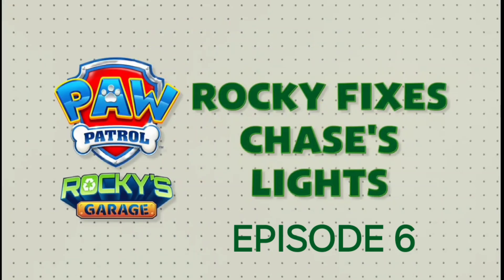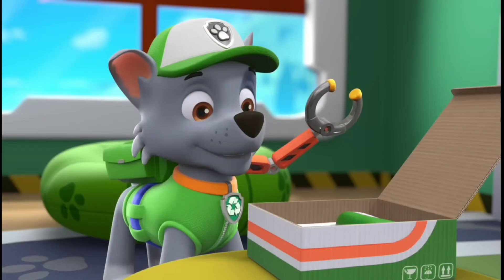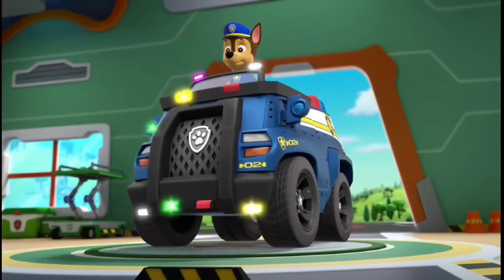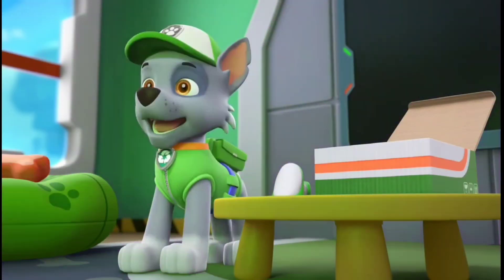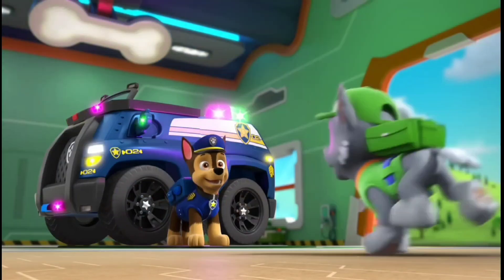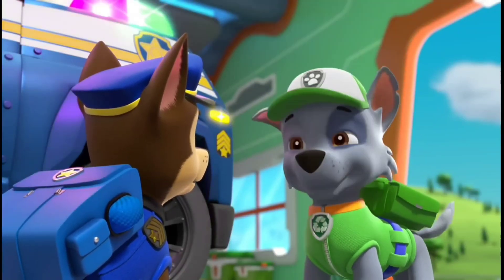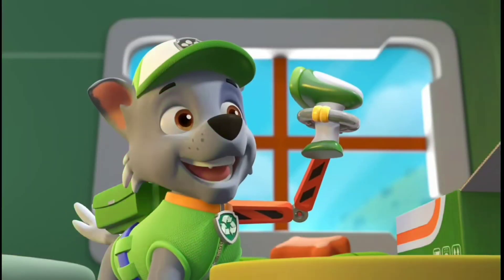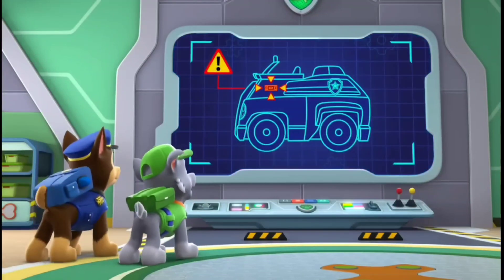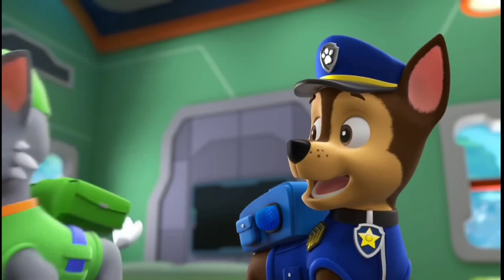Rocky fixes Chase's lights. Finally, it's here — my brand new vehicle scanner. This is literally the coolest thing I've ever seen. It looks like our favorite police pup Chase is having some problems with his lights on his cruiser. Of course, I have the perfect idea. We can use my new vehicle scanner to find out what's wrong. There's the problem — Chase's cruiser has a broken circuit board. That's the part that controls his emergency lights.